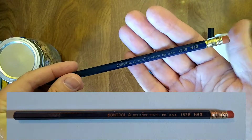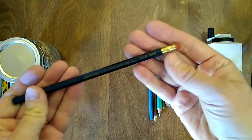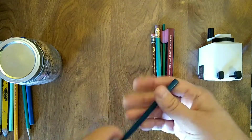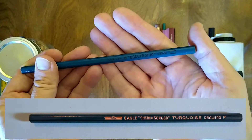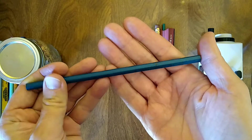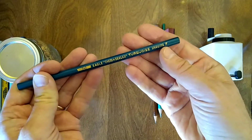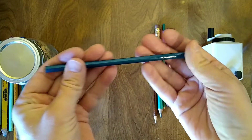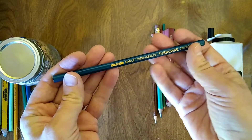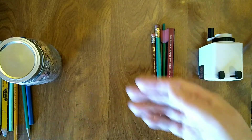Reliance Pencil Company, 1538, number 2. Unsharpened. They used to have such fantastic ferrules on pencils — they all look the same now almost. This one's going to be maybe hard to see — Electronic Lead. This is an Eagle Chemisealed Turquoise drawing pencil, F or 2½. I'm intrigued by that 'electronic lead' label. Whether it's a test scoring type pencil — although it does say drawing in F, and you would normally see test scoring in softer grades.